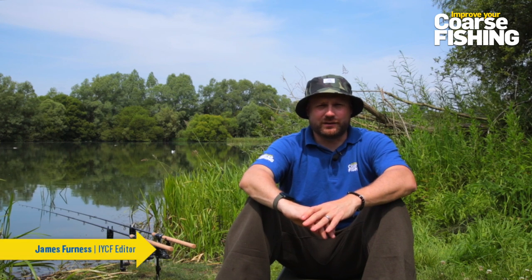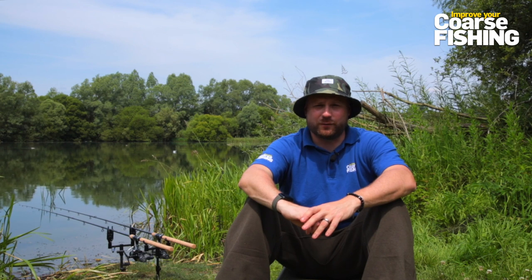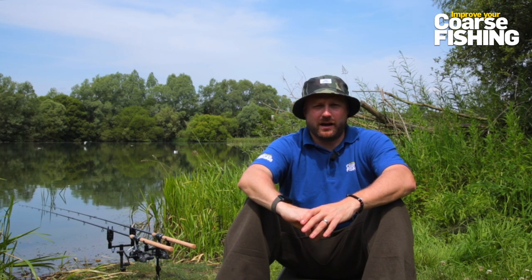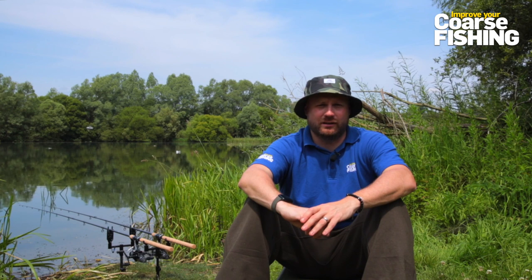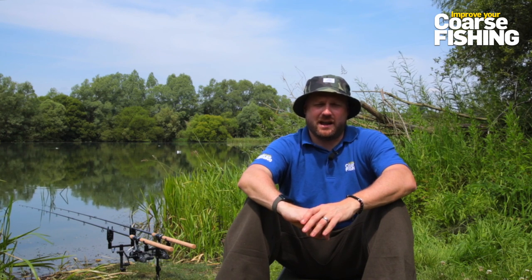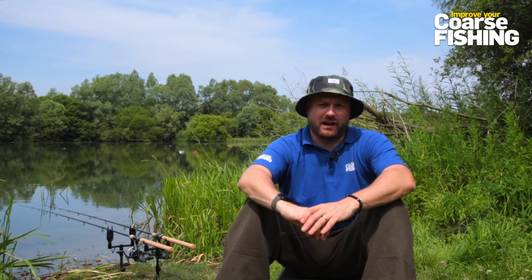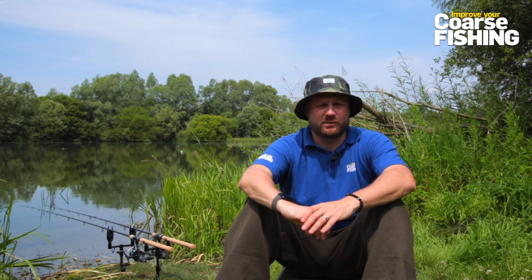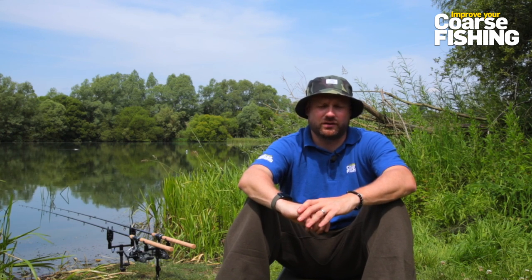The first thing I did when I started fishing this water - back towards the end of April - was to find a decent spot to focus on. I'd never fished here before, so on that first trip I brought my marker kit down and had a little chuck around. After a while I found shallow margins which then drop off into almost a deeper channel, before it shallows up again and hits a really weedy plateau. I've been fishing in that deeper channel just off the start of that weed bed.